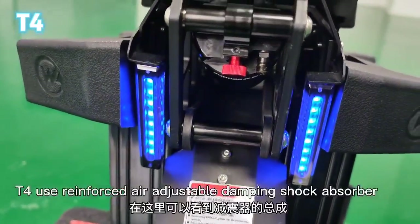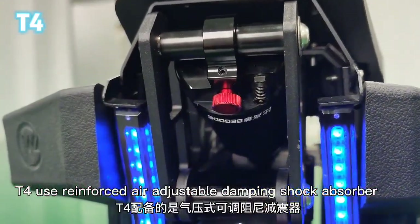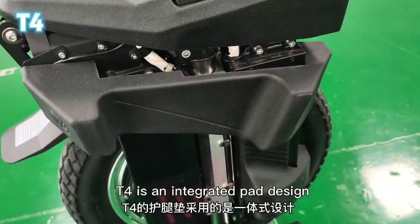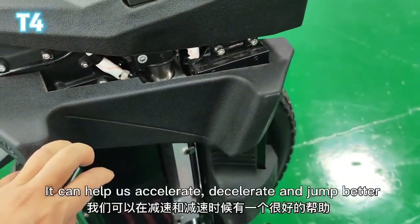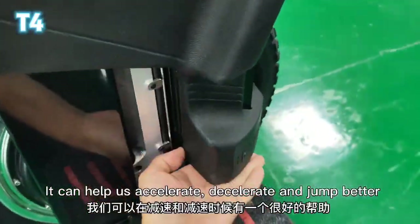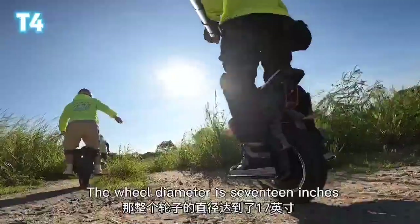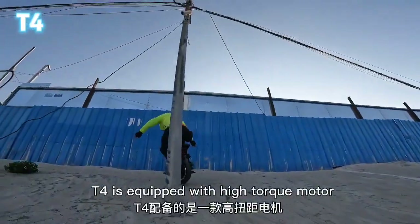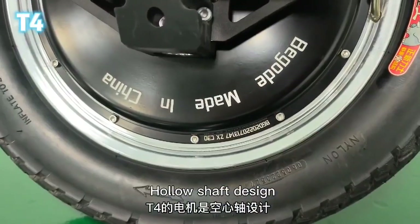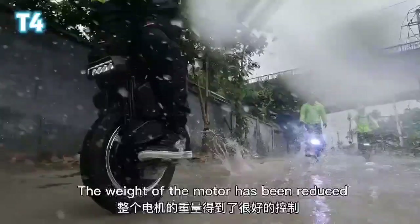T4 features adjustable damping shock absorbers. It has an integrated pad design with a deep groove design that helps with acceleration, deceleration, and jumping. The tire is 16x3.0 and the wheel diameter is 17 inches. T4 is equipped with a high torque motor featuring an aluminum hollow shaft design, which has reduced the weight of the motor.